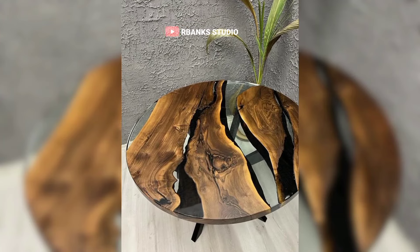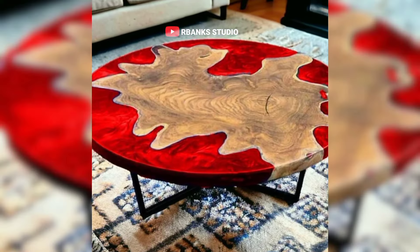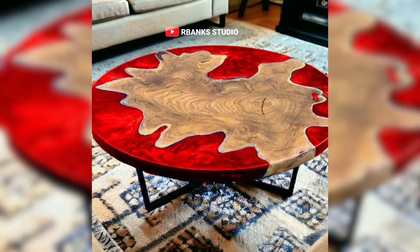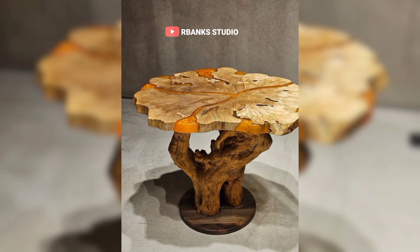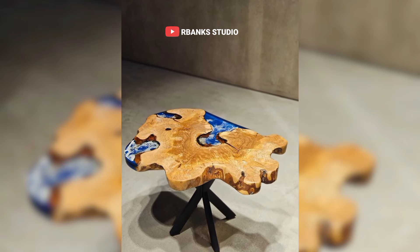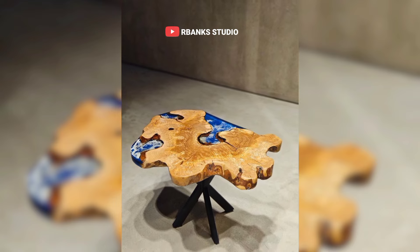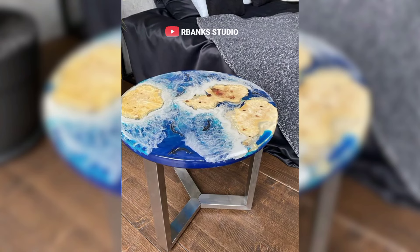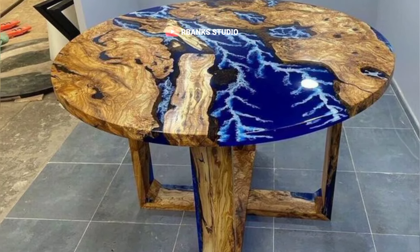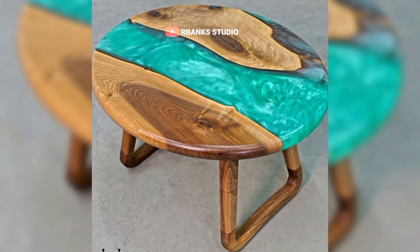Its glossy finish reflects the warm glow of the room, adding an extra layer of charm. Your friends are intrigued, asking about the process and inspiration behind such a unique creation. These epoxy coffee tables are a testament to creativity and craftsmanship. They transform an ordinary evening into an extraordinary experience, where every glance at the table invites a sense of wonder and appreciation, making your gatherings memorable and full of delightful conversations.